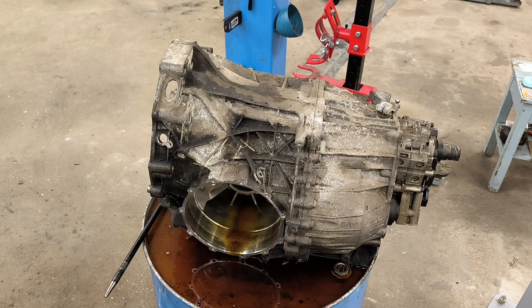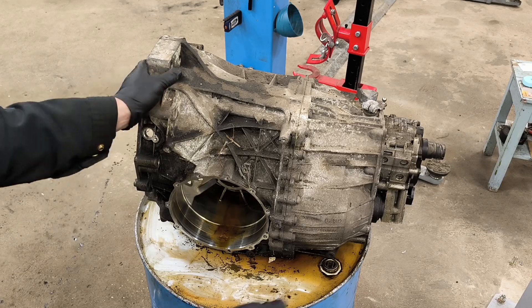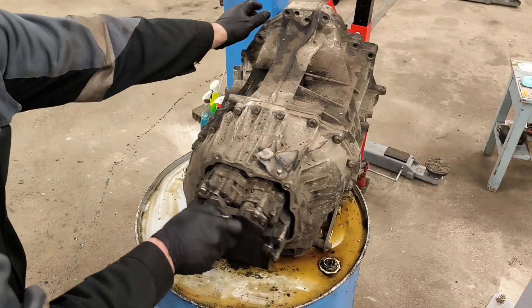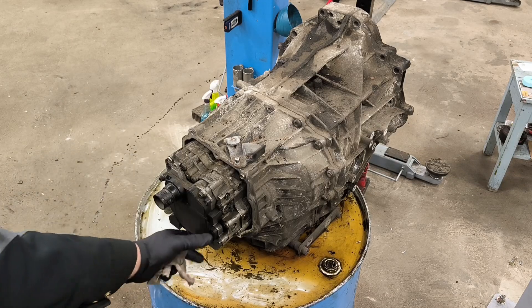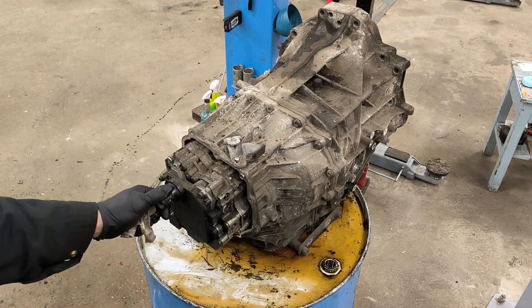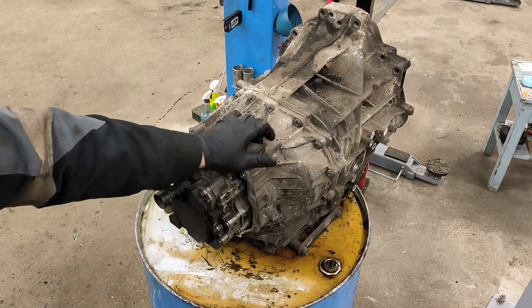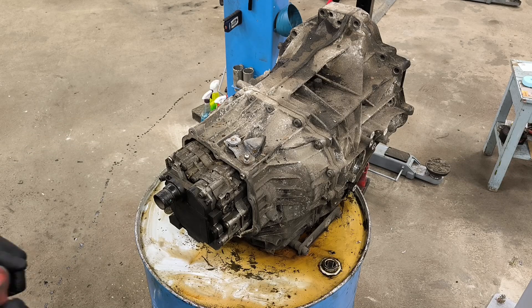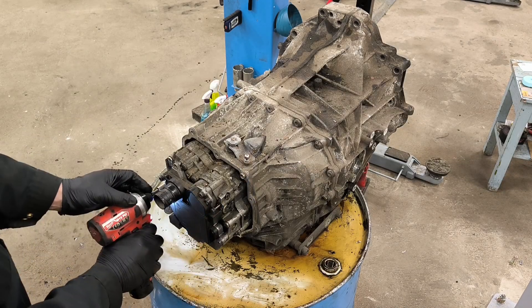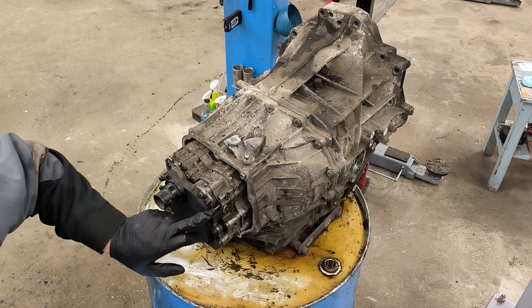Next we are going to collect oil from there. I cleaned it as much as I sucked out the oil. Now we will go from the back. There is an aluminum cover — this plug is out, bolts are on, take it out. Give it a selector for the parking brake — parking position for the gearbox. There are three of them: one, two, three.